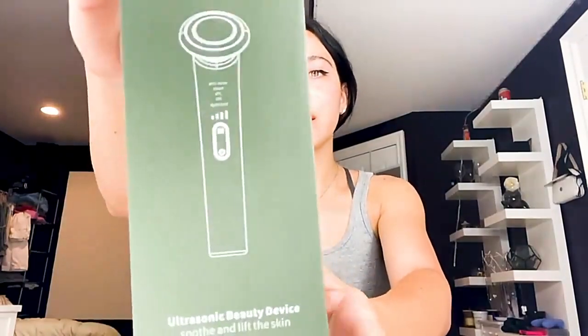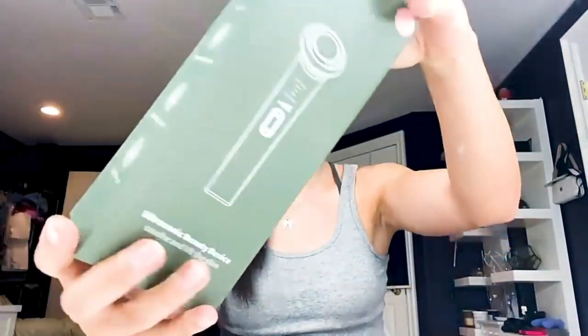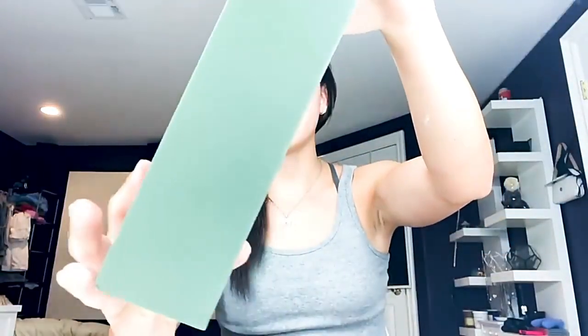Hi guys, I'm Ireland. I just want to show you this really nice beauty device that I just got. This is going to be the box that it comes in. As you can see, there's an image of the device on the front. It's going to have a sticker of the color and it's going to let you know about the device, and it's great for eye care.